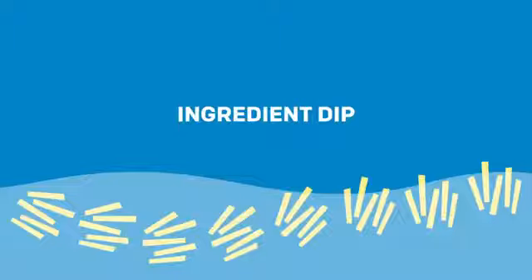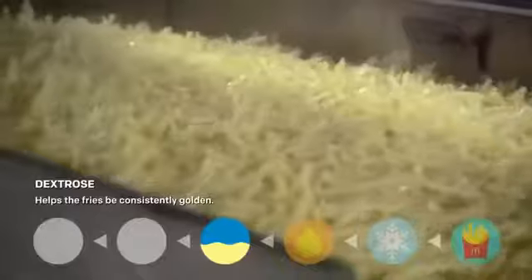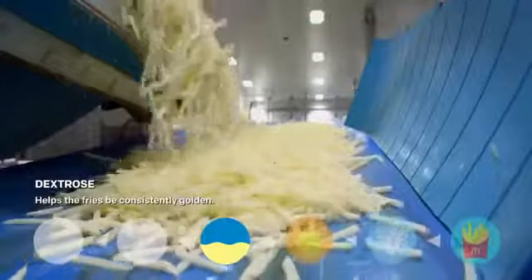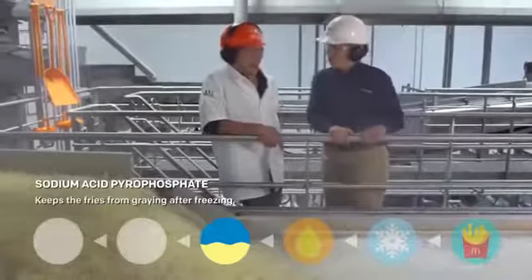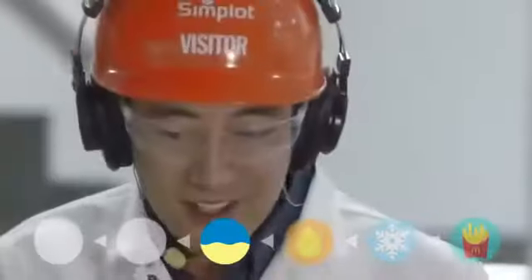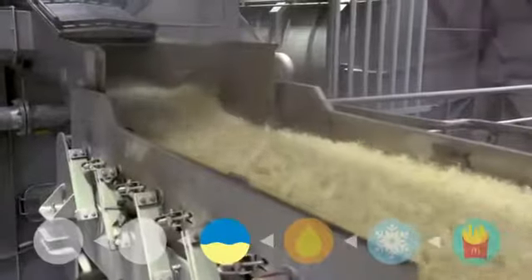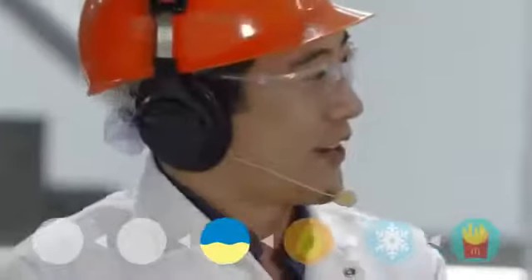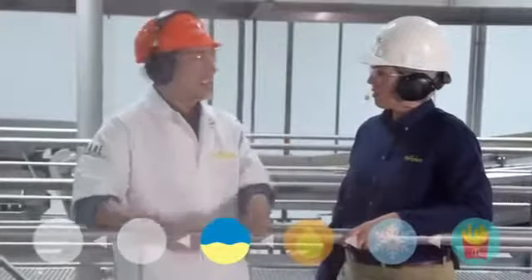So before they're partially fried, what happens? This is the ingredient dip, where we control the color. We're adding dextrose, a natural sugar, to make sure that we get a consistent color no matter what time of the year it is. Also sodium acid pyrophosphate — that's going to make sure that we control the graying after freezing. This is all about maintaining consistency throughout the process, which is why the fries always taste the same and always taste really good.